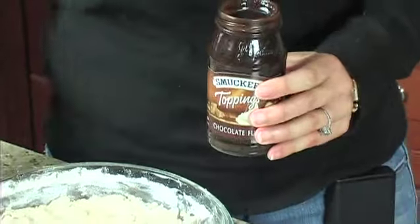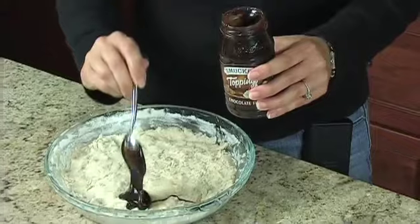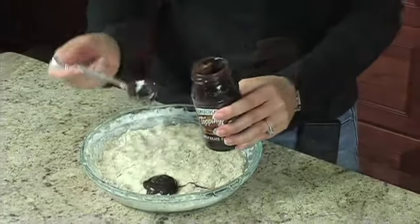Next, we'll add one cup of regular or dark chocolate hot fudge sauce to our batter. Top the batter with evenly spaced spoonfuls of the hot fudge sauce.